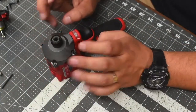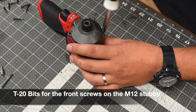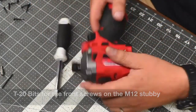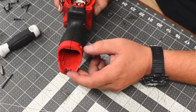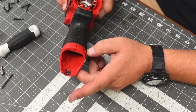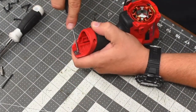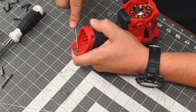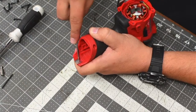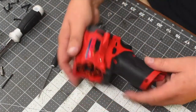All right, now let's do the four screws in the front. When it comes to the M12, there is a little latch right here that just needs to be pushed. Let's push that forward — it needs to go back into the detent.